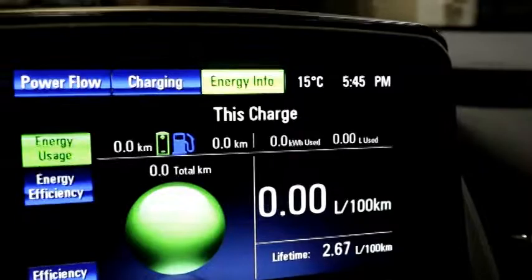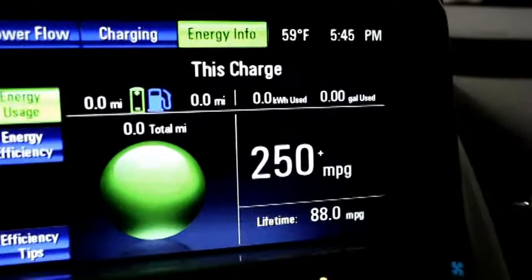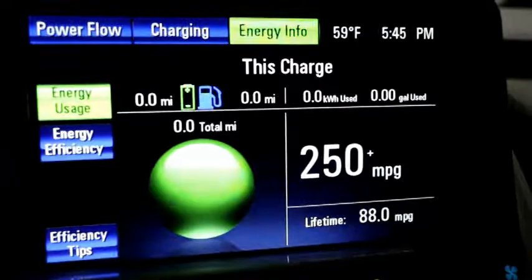On our main screen this gets really interesting — our lifetime average is 2.7 liters per 100 kilometers over almost 115,000 kilometers. If we switch it to US, you'll notice we have averaged over our lifetime 88 miles per gallon.